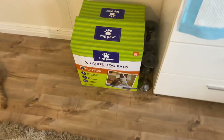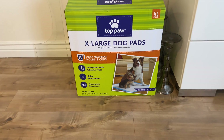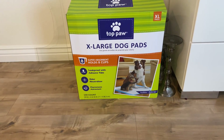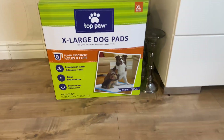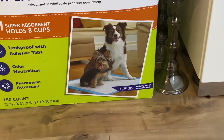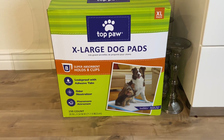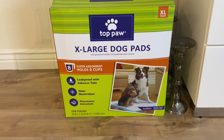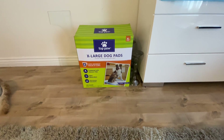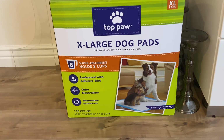Here is what I have as the lining in her whelping box. I got these at PetSmart — they're on sale, extra large size. These are the type that turn liquid into a gel, they're odor neutralizing, leak proof, and have adhesive tabs on the bottom. I hope this will keep things clean. We will be cleaning the whelping pad every single day after the puppies are born, keeping everything clean, sanitized, and keeping those puppies as safe and healthy as possible.